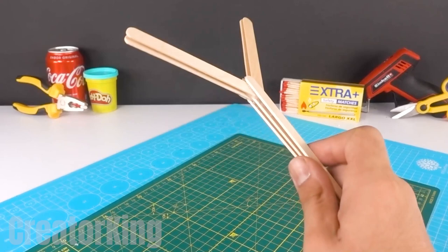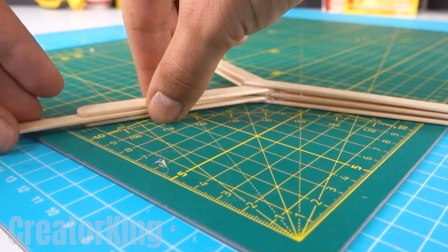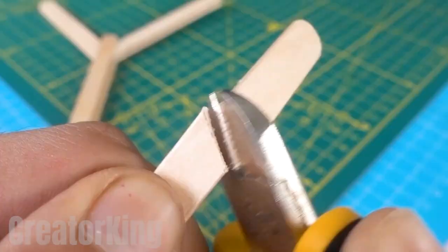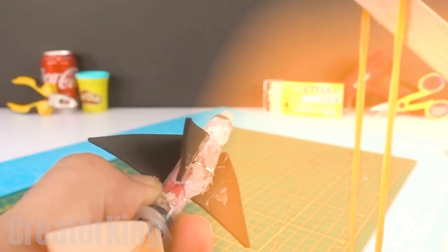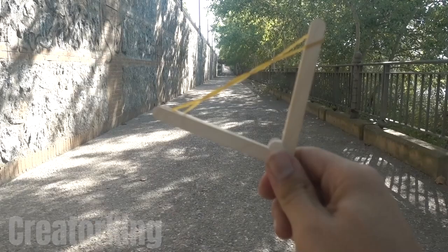Stick one more popsicle stick into the opening you can see on the screen and mark the correct size. Remove the piece we won't need. Put the stick back into the opening, thus completing the reinforcement of our slingshot. In this part of the video, I'll show you how to use it for those who didn't have a childhood. Once the rubber band is installed, we'll be able to send our ship flying far away, just like your crush did to you.